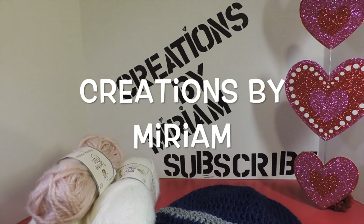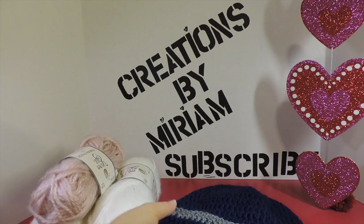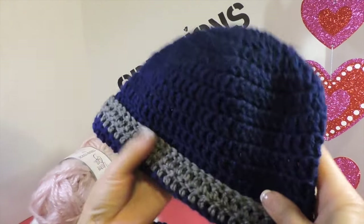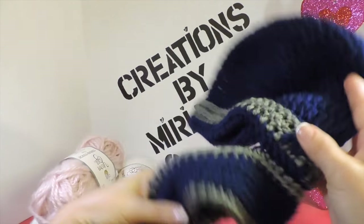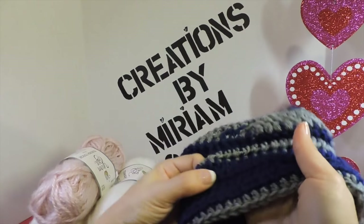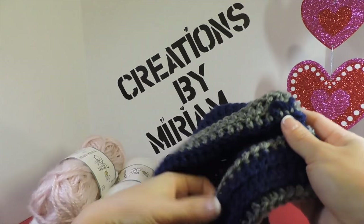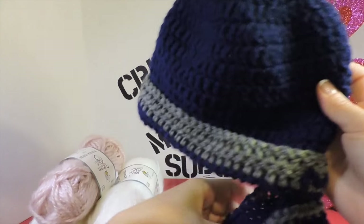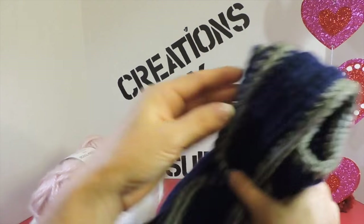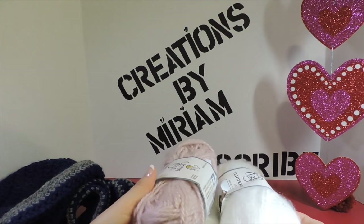Hi again and welcome to this channel, Creations by Miriam. In this tutorial we want to make this Beanie Bufanda. I named it that because this is a beanie — in Spanish, this is a bufanda. I made this for my grandson who is in pre-k; it's very easy for him, two pieces in one. I also want to make one for a mother at the pre-k who asked me for one for her girl.